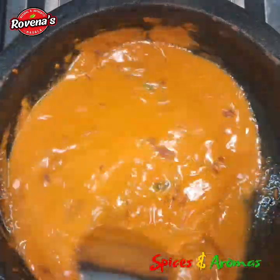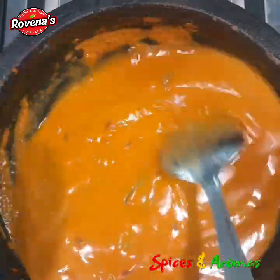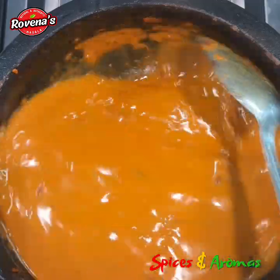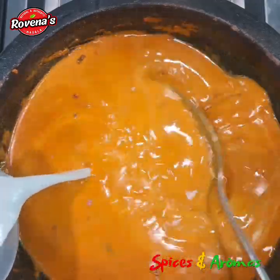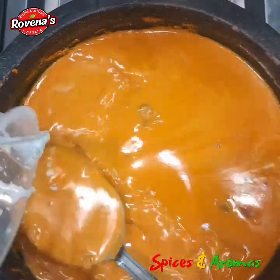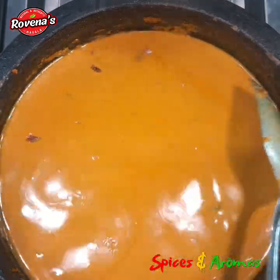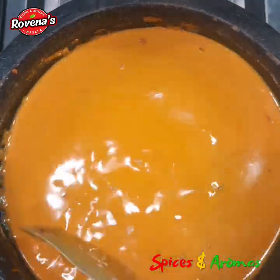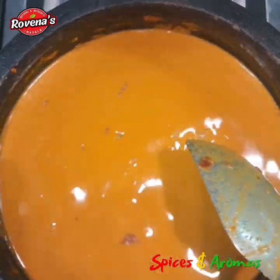For the creamy goodness, I already added the thin coconut milk — the second extract — and now I am adding masala water from cleaning the mixer. Finally I am adding the thick coconut milk. I will be coming up with a variety of Mangalurian fish curry recipes, so please do subscribe to my channel and follow me on Facebook and Instagram so you don't miss any updates.